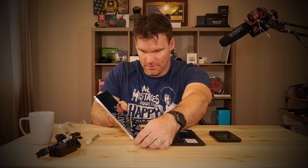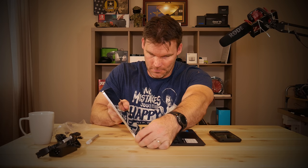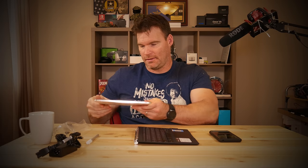It's got a little pogo connector and two slots where it connects into the keyboard — it's held on by magnets. They seem very strong; the magnets are pretty freaking strong, as you can see.